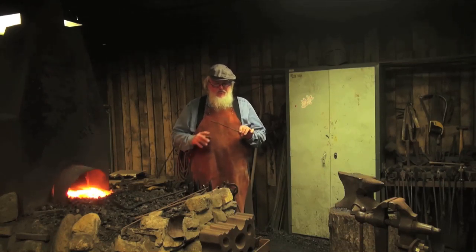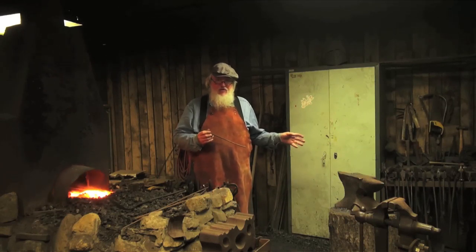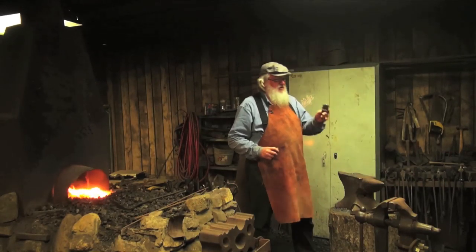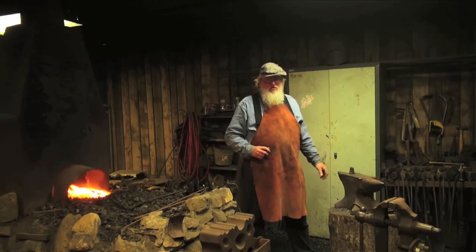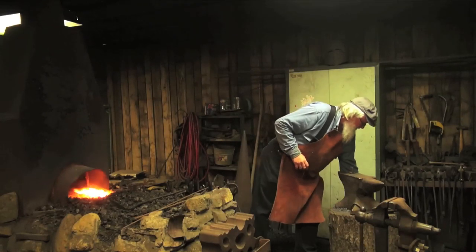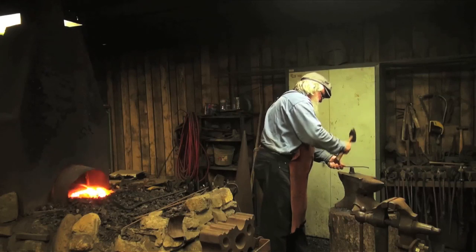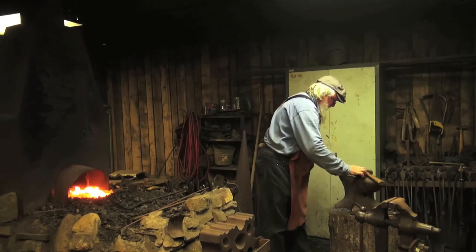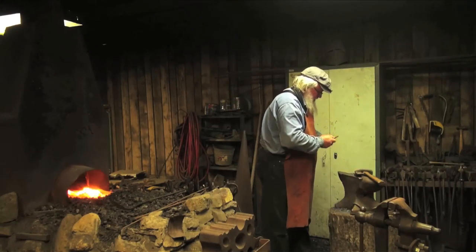The first thing I'm going to do is make this a little bit shorter. The way I'm going to do that is, at the anvil here, I'm going to use a tool called a hardy. It's like a little stubby chisel that fits in the hole, which is aptly named the hardy hole on the anvil. I'm going to take it six inches, cut that most of the way through, and I can break it off.